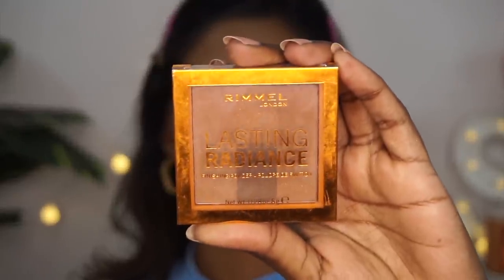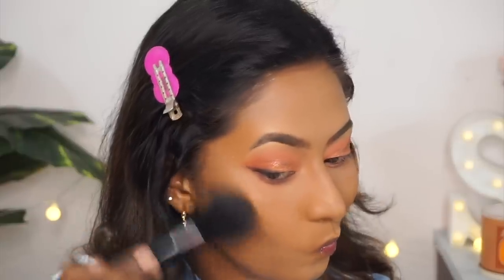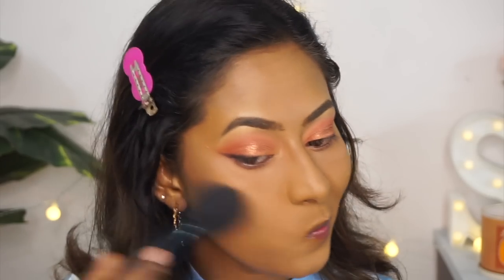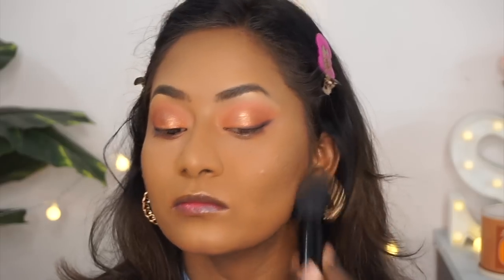For bronzer, I'm using the Rimmel Lasting Radiance Bronzer in the shade Espresso. Using a big fluffy bronzer brush, I go over on top of the areas wherever I did my cream contouring. This further intensifies the contour and makes the entire face look really chiseled and bronzed — which looks beautiful on Indian complexions.